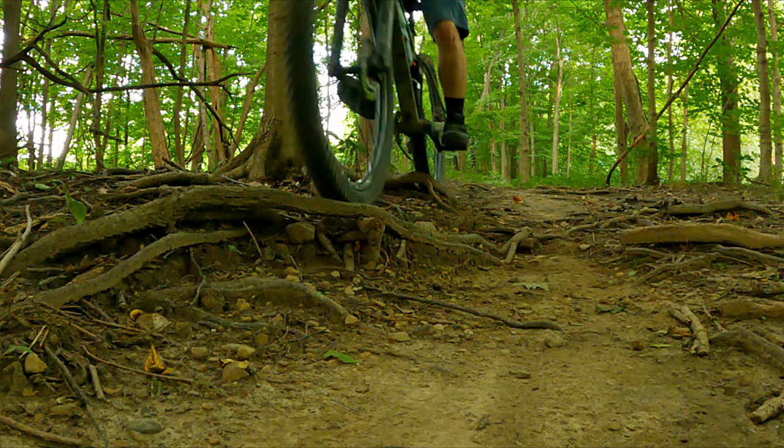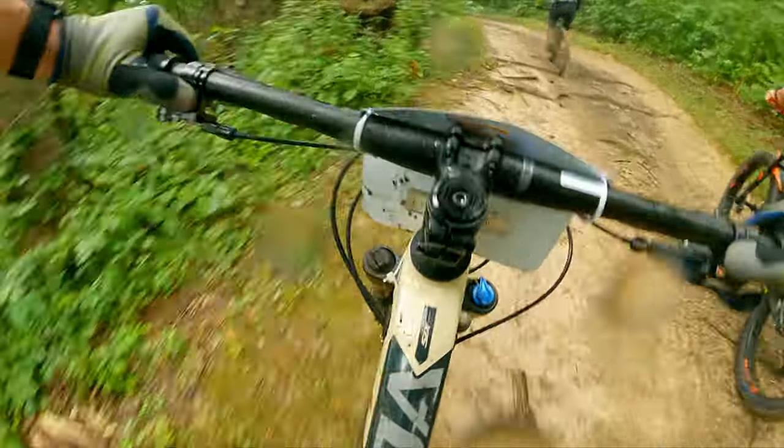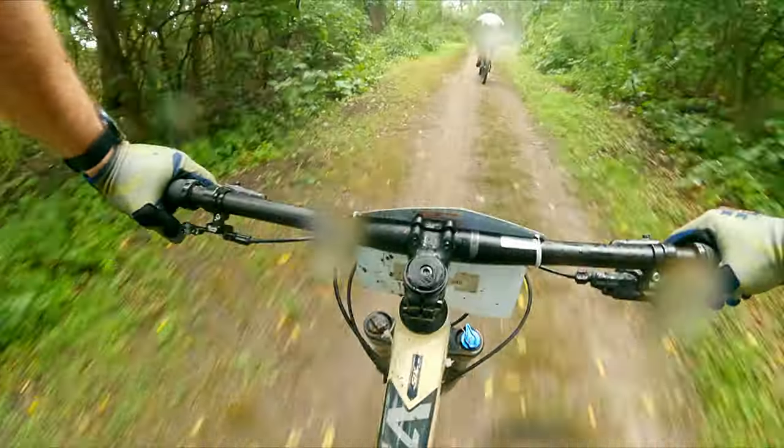My first outing with the Slaughter was a race in rainy semi-slick conditions. The side knobs dug into the soft muddy corners surprisingly well. I had some slippage on muddy steep climbs, but not as much as I would have expected.